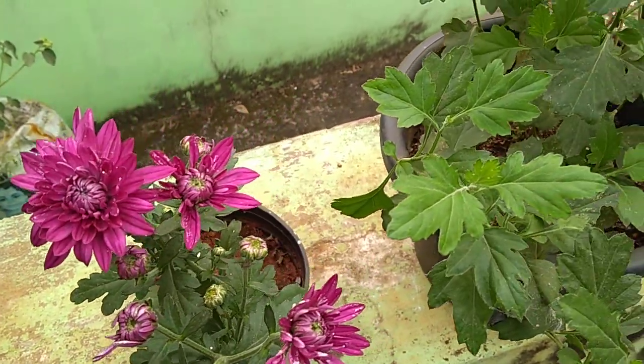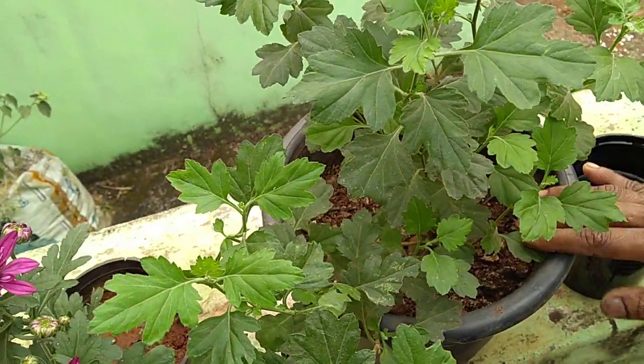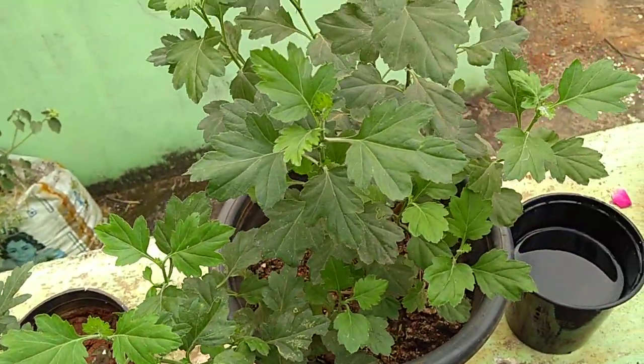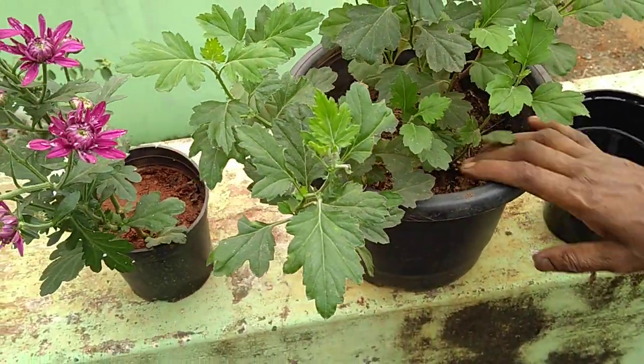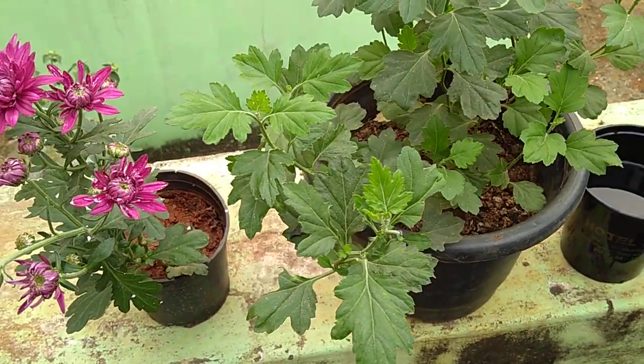Here is our plant processing. We will feed our plants with vegetables used to prepare for one week. After cooking, we will feed our plants to help feed the plant.